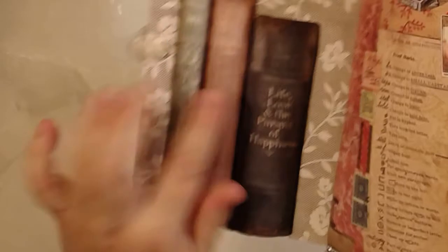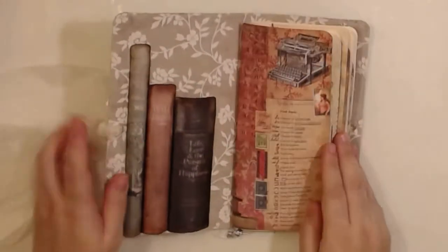Here is a construction that I made — it's three books like that, and they are dimensional.